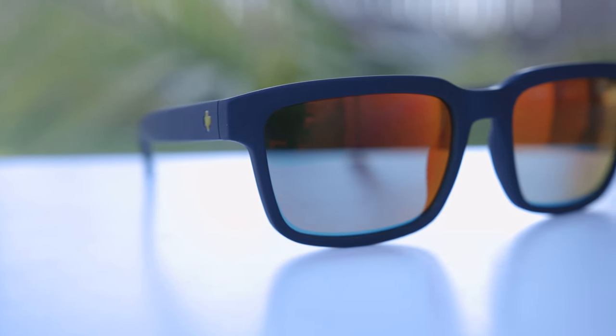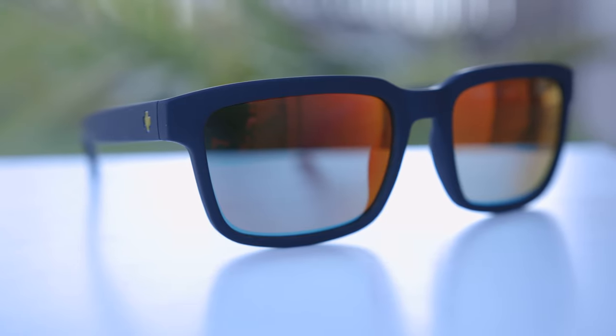Hey guys, welcome back to Shade Review. In today's video, we are reviewing the Spy Helm 2 sunglasses.